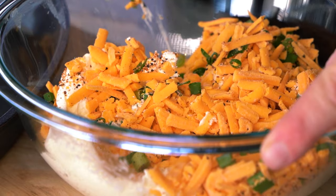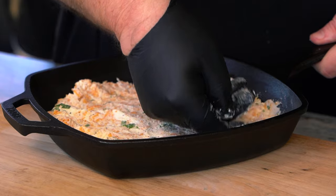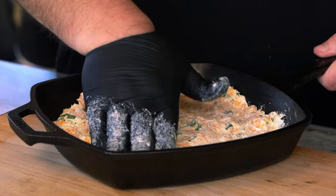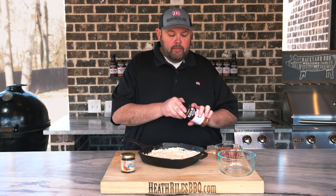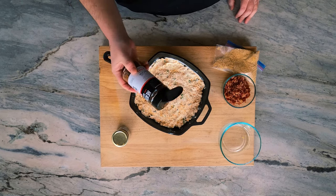We've got our cheeses mixed up with our green onions and we've got it molded into our pan. It's a little easier if you put on some gloves and kind of mold it like a cheese ball and mash it in. So once we do that, I'm going to take and hit it with a little more beef rub just across the top there.